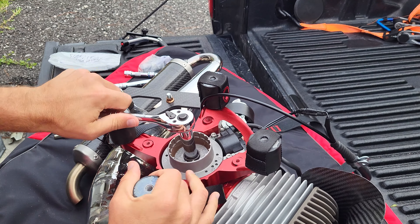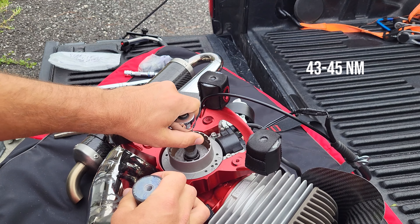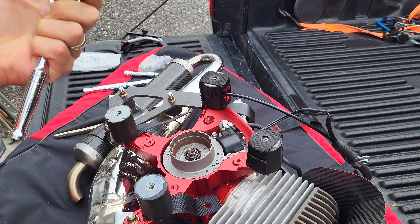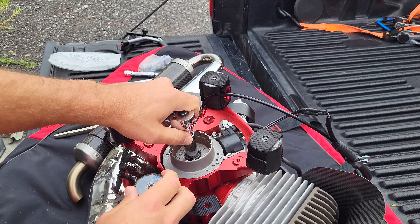This nut is torqued to between 43 and 45 Newton meters. Certainly if you had a larger ratchet, the lever would help with that piece there.